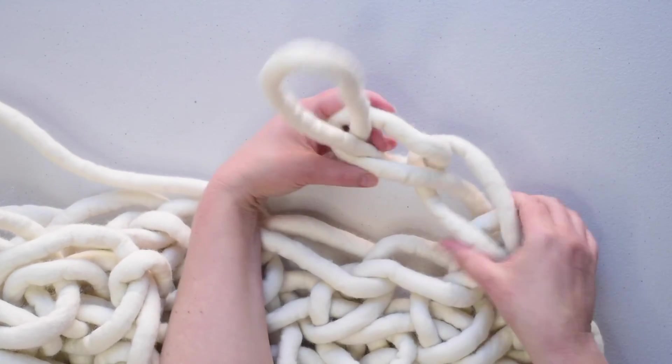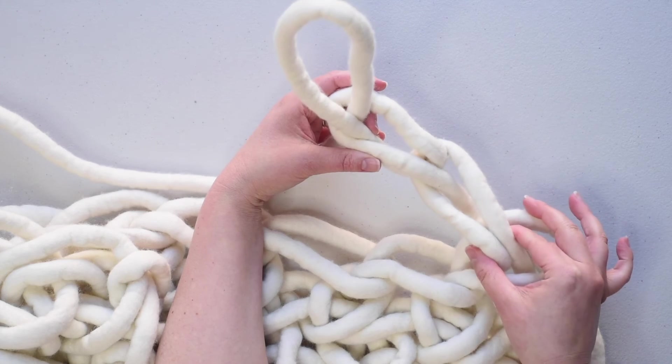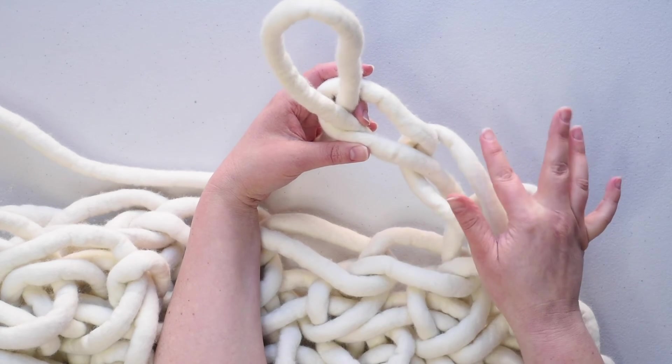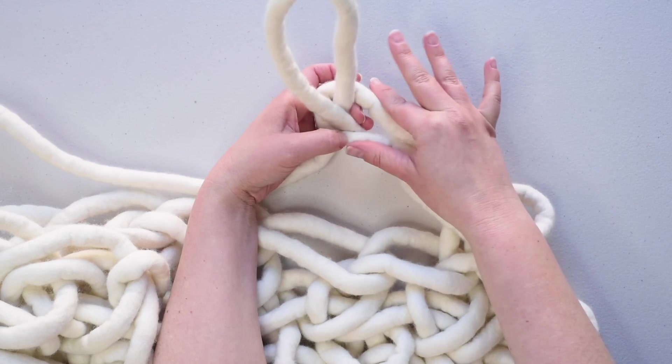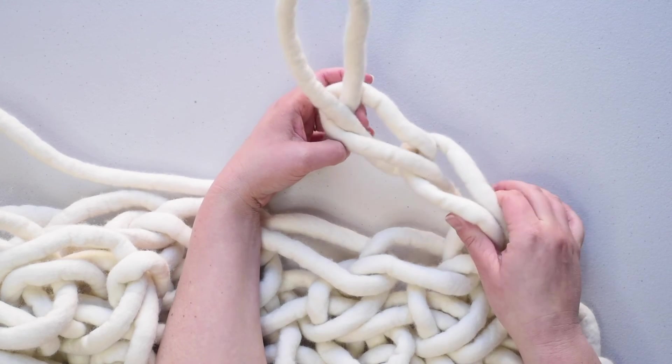So we'll just look at what we've done. Here is the second chain stitch, and there's the first chain stitch. We count them by counting the Vs — two legs of the V here and two legs of the V there. So that's one, two chain stitches.